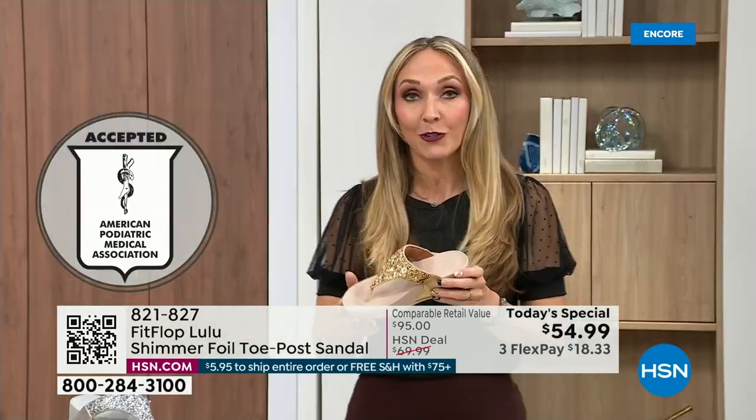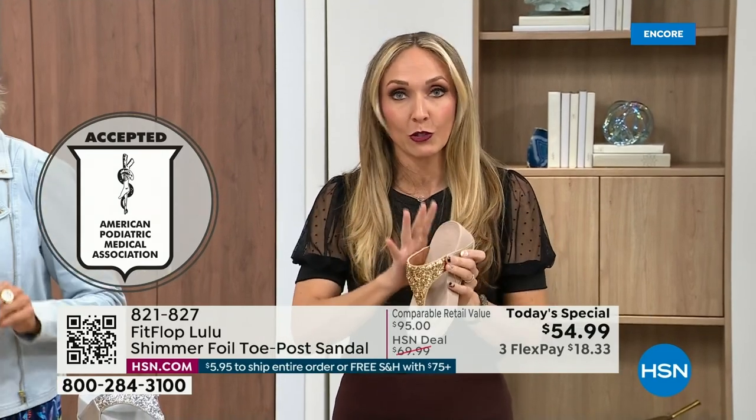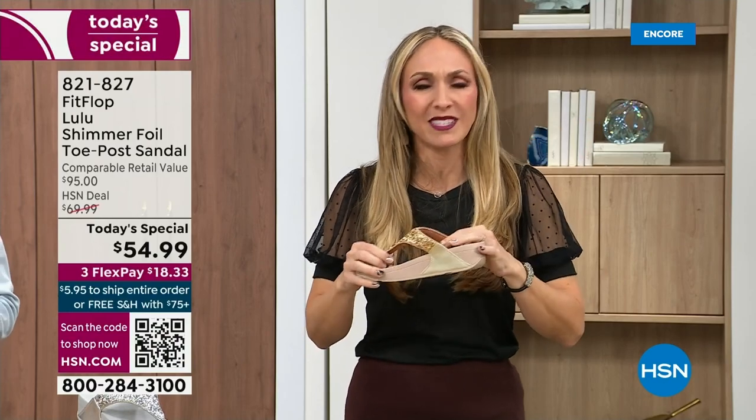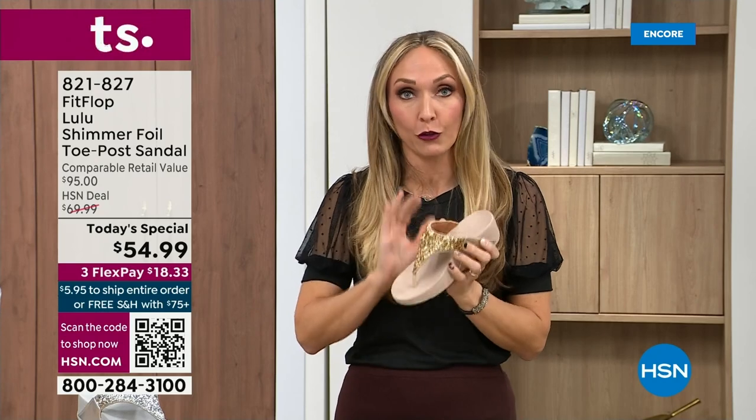Your podiatrist is going to give you a gold star. Think about it — for years, if you wanted to wear shoes that were good for you, they were ugly. FitFlop, back in 2006, 2007, said we're going to fix that. We're going to bring you high fashion shoes that are good for your feet.